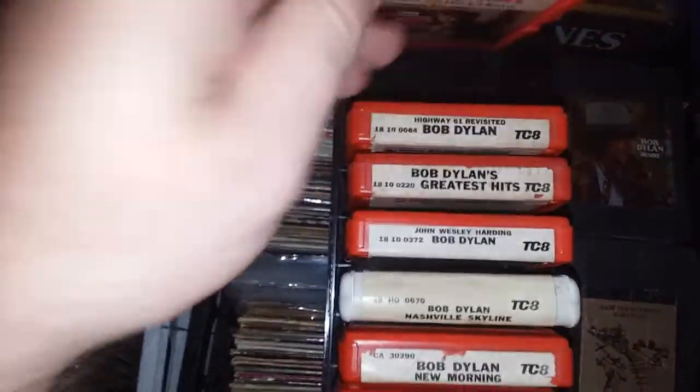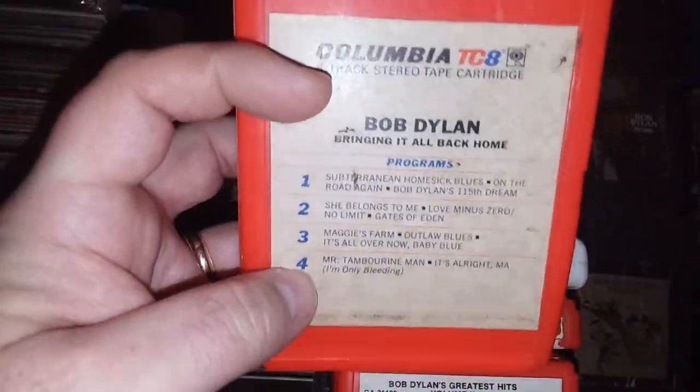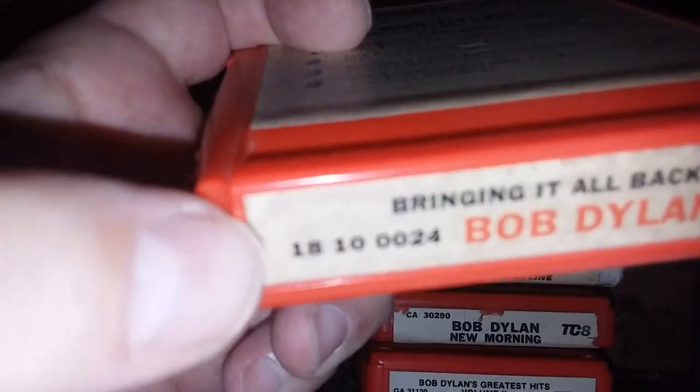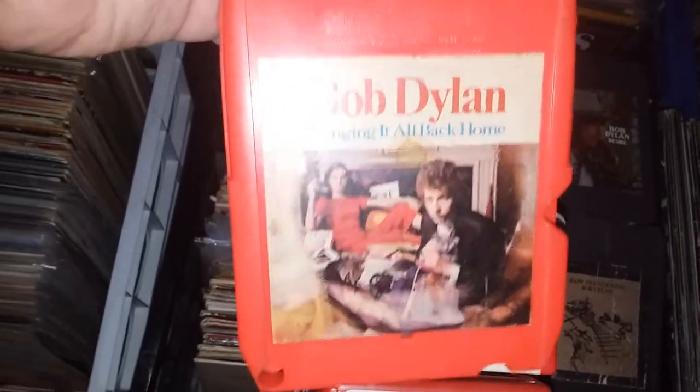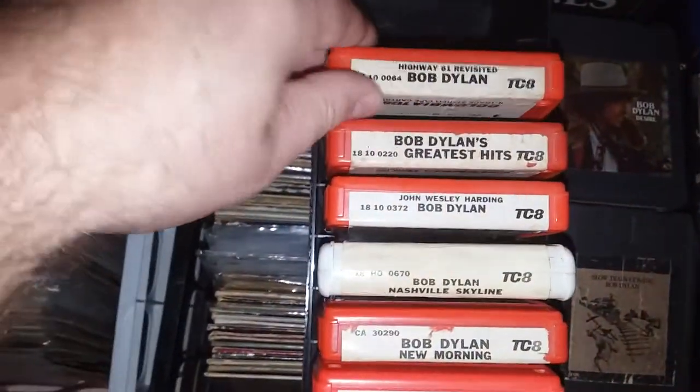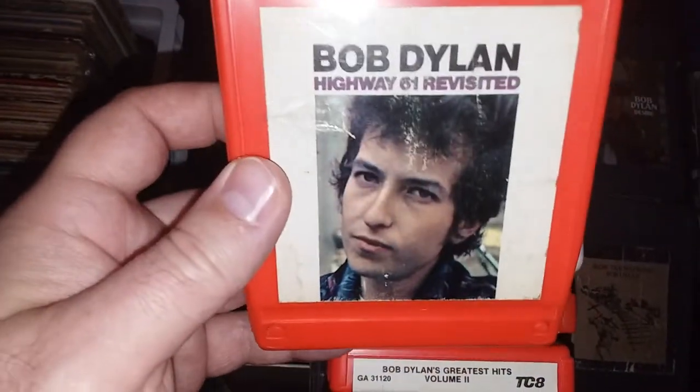This one as well — Bringing It All Back Home. It's a little different: it's got the back label on the front, a different font, the longer serial number, and the cover is actually upside down on what would normally be the back.